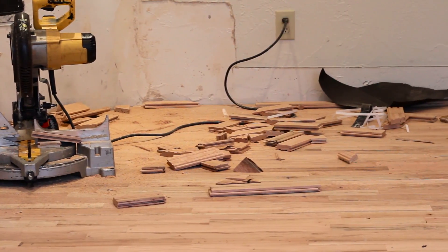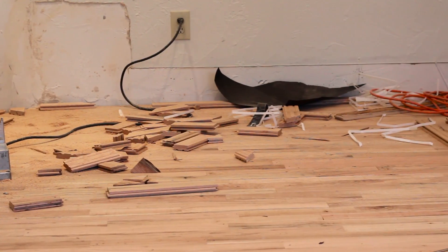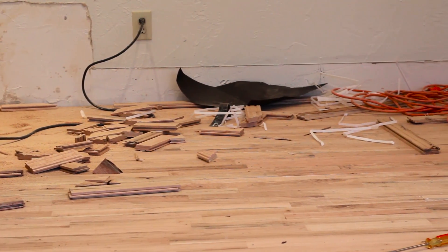You won't be able to tell that this door was actually cut because they cut it from the bottom — it's no big deal, but just a couple of things to think about when doing a home remodel.